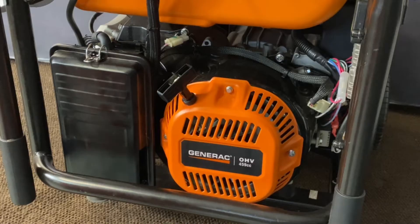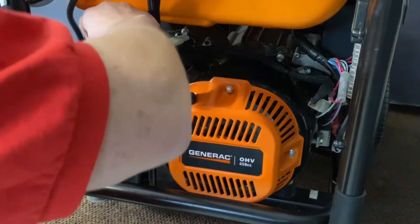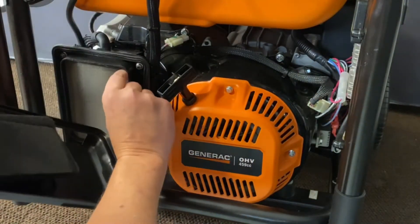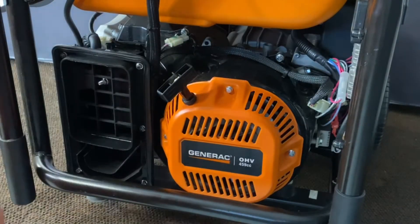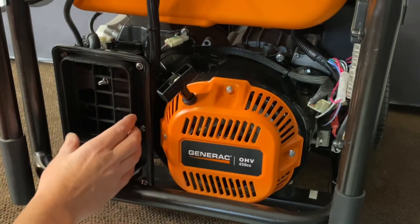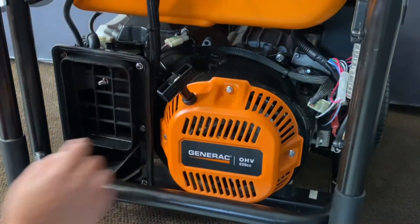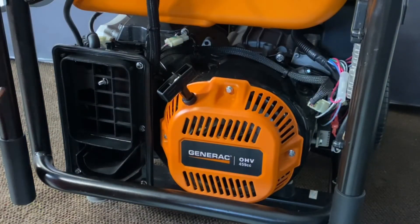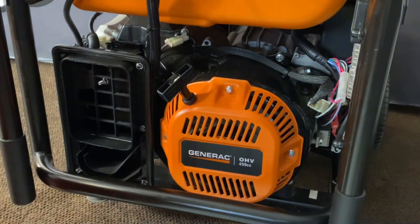Now we've got everything removed from the back. We'll go ahead and remove our air cleaner cover — just pop two clips off and pull out your air filters. There are two of them in this one. Now you've got six outer screws here that hold the middle of the air cleaner box in, and these are six millimeters. There are six across there — let's go ahead and take those six out.